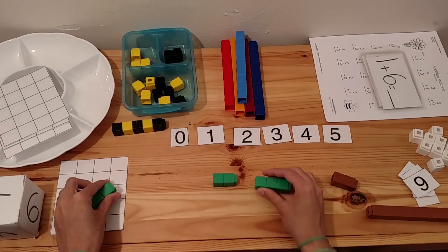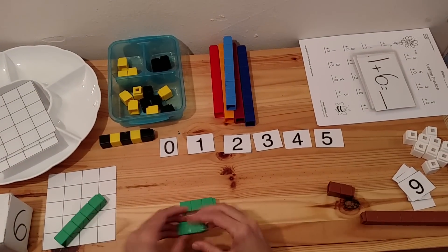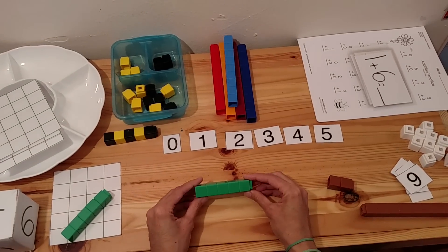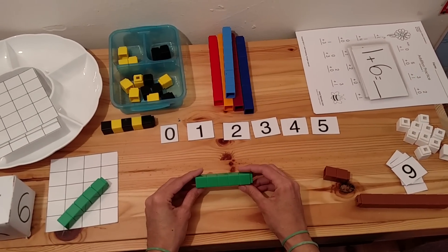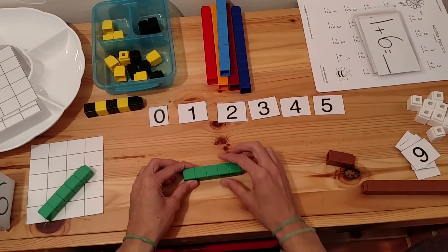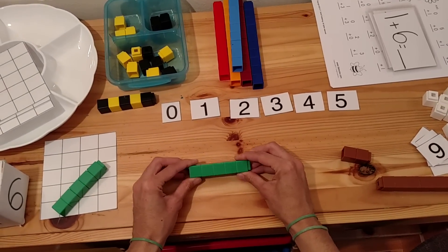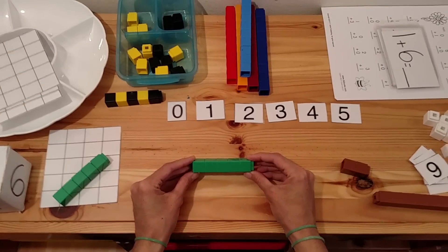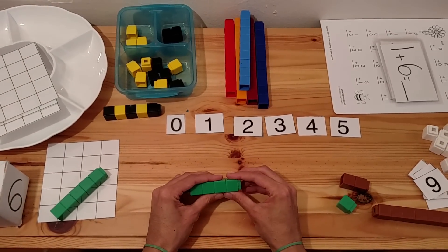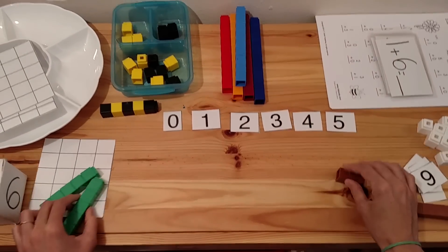You can do the same thing with subtraction — that's what's so wonderful about these Unifix Cubes. Have the child use one color and take away a quantity you tell them. Here we have five cubes — let's take away two: one, two. How many do we have left? Three. You keep giving different problems, such as four minus one. Here we have four, let's take away one. How many do we have left? Three. Keep giving different problems like this at the beginning when you're first teaching addition and subtraction.